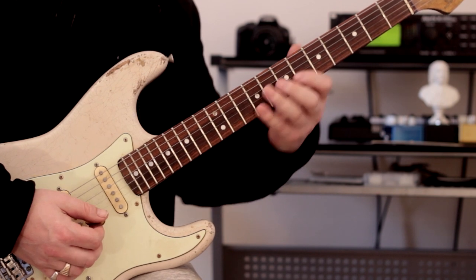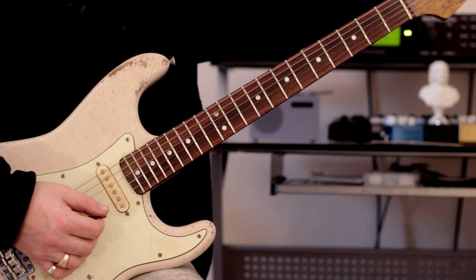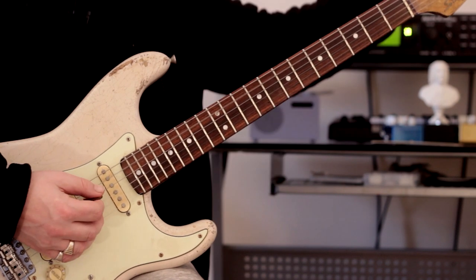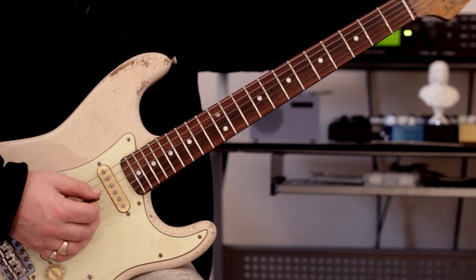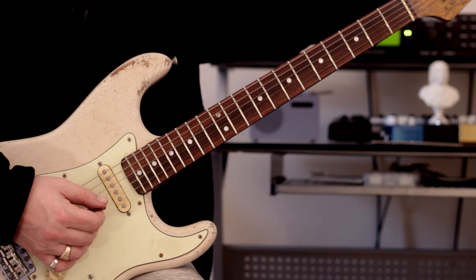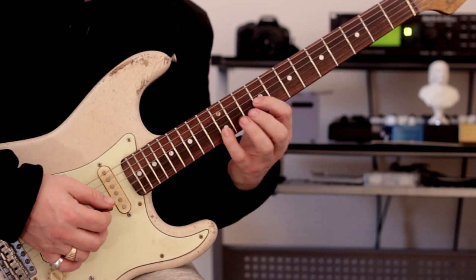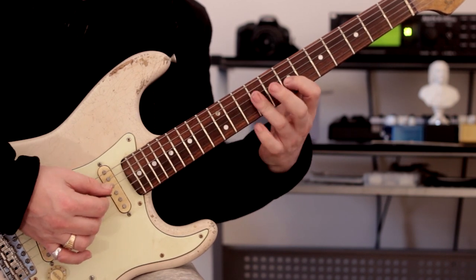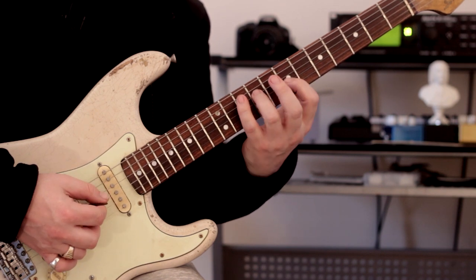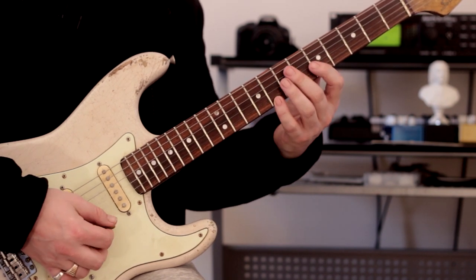Now we're moving to the next position, which is E minor seven — same pattern. It follows the same sequence. Nice and slowly. Good — so that's A minor seven, E minor seven, then we get to this little beauty here.